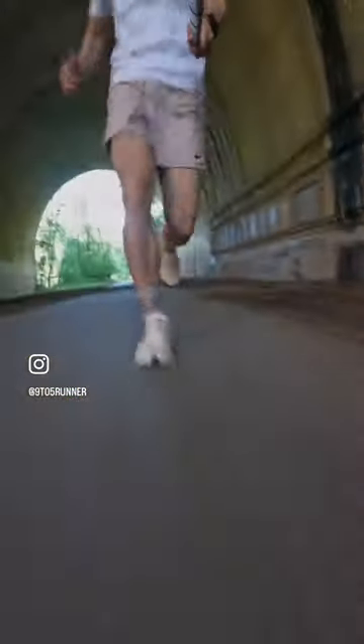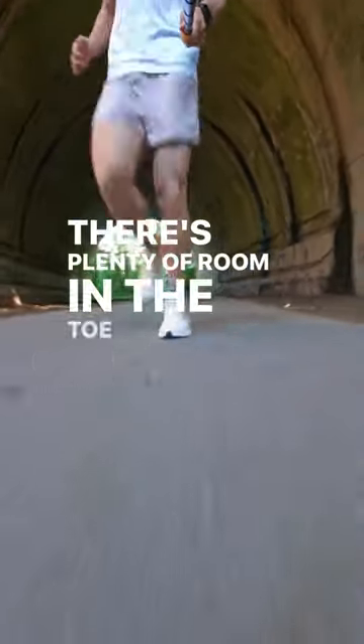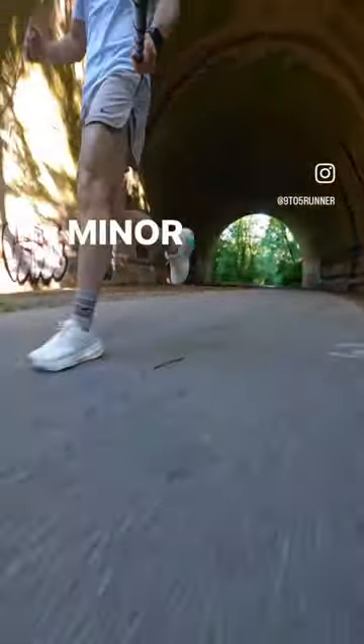Fit and comfort: 3.75 out of 5. There's plenty of room in the toe box, but I did experience minor heel slippage.